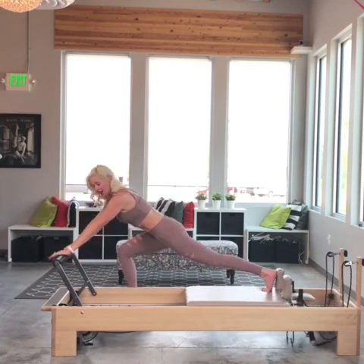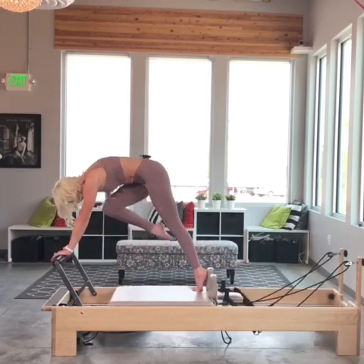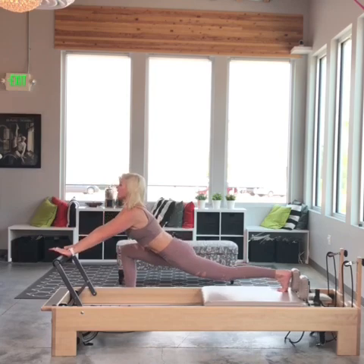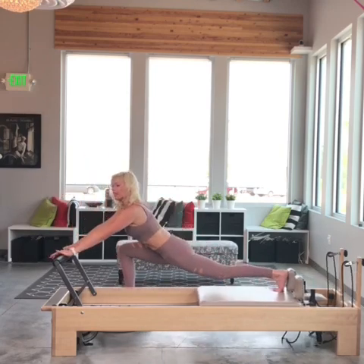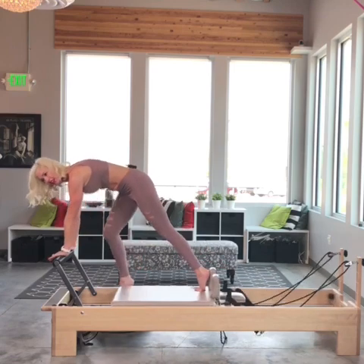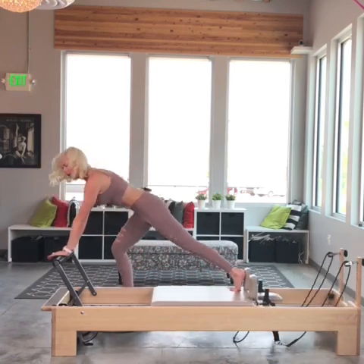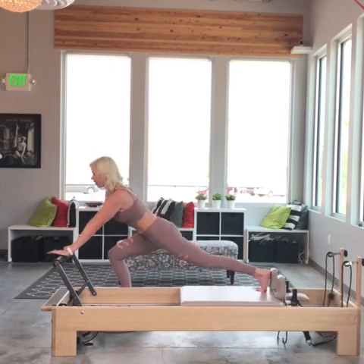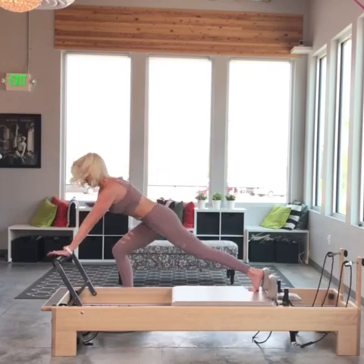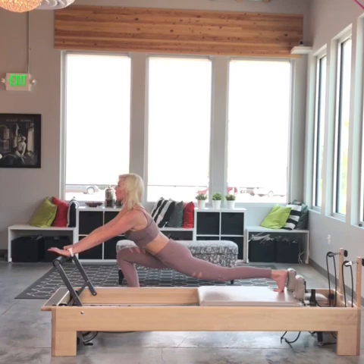Let's layer on the flamingo. Flamingo — for three, exhale, lift for two, nose to your knee, and one. Now I'm going to cross my knee over to my left hand — for three, and down, two, and one. Now I'm going to kick it to the back for the arabesque — kick, land, kick, land. One more.